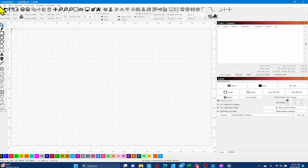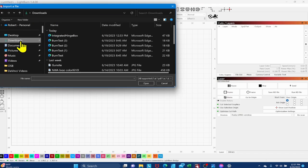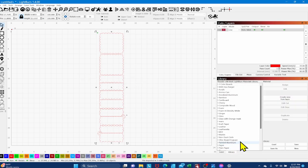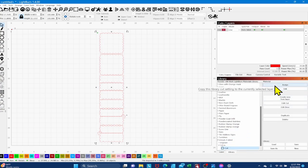We've jumped into LightBurn and imported that SVG. It's all laid out — you can rearrange pieces based on your material. I'll turn everything red since red is my cut color, then go to my library, scroll to Unisub two-sided, open eighth-inch, select Cut, and assign those cut settings to my red layer. Now I've got all 10 pieces ready to cut from my scraps.